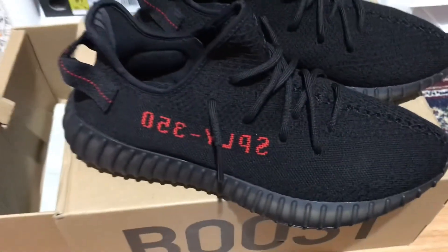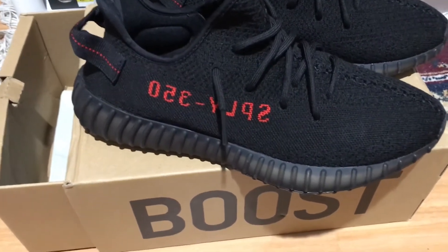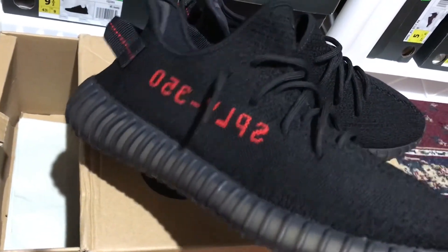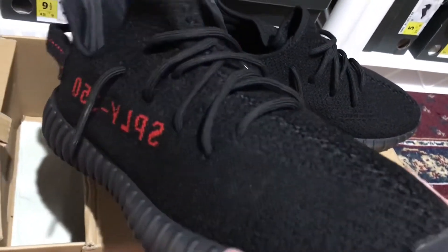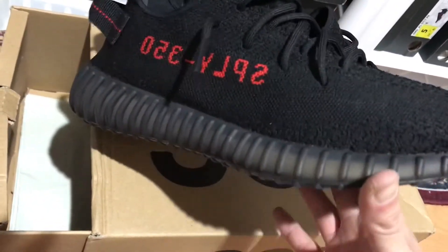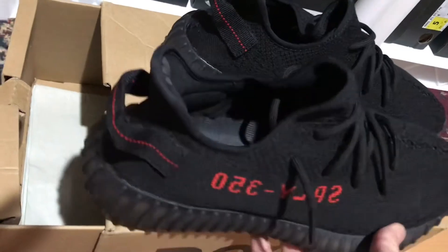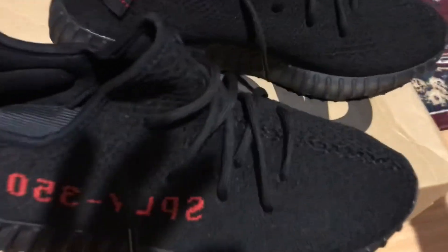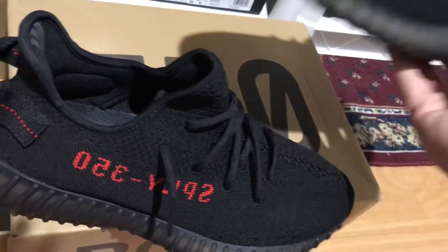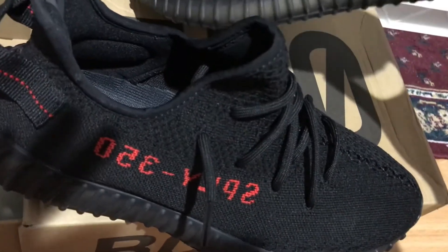I haven't made any sneaker videos in a while, but I wanted to make a video to tell you guys I got a pair and I'm gonna wear and enjoy them. I'm still gonna try to get the 2020 version so I can compare, but this one is for wearing. I got a deal — who doesn't want to get a deal on Yeezys?